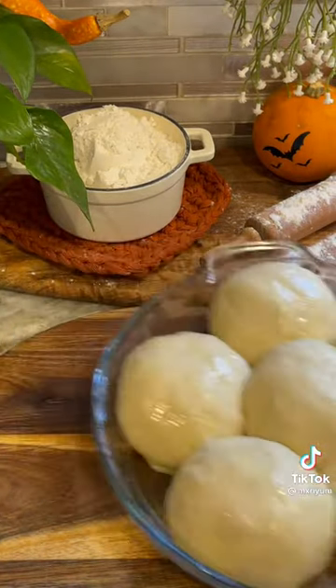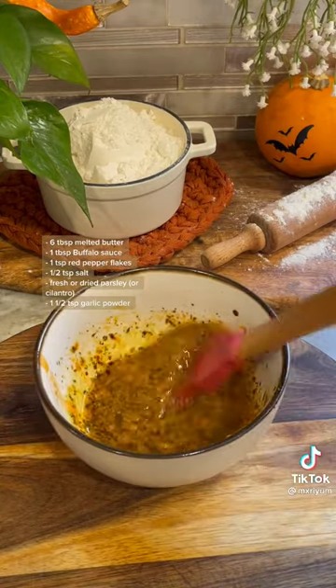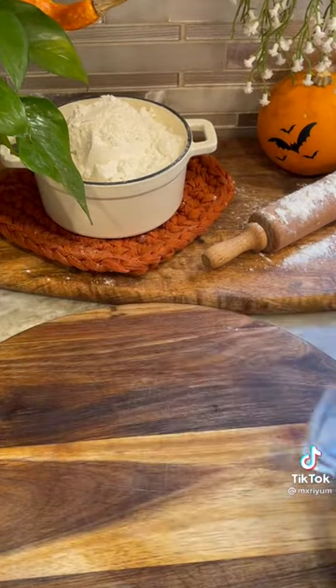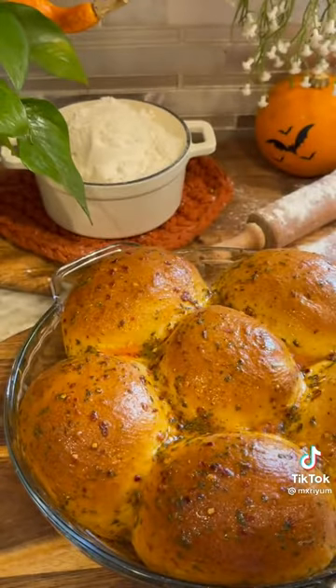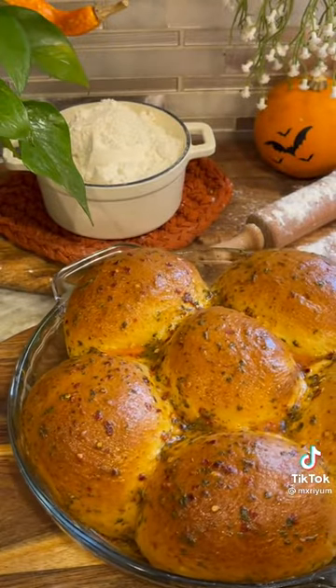Take it out of the oven, cover with foil, and bake for another 10 minutes. Also while my bread was baking, I went ahead and mixed up this little butter mixture — I'll have everything on the screen for you — and you basically just want to lather it on once it's fresh out of the oven, and you're done.